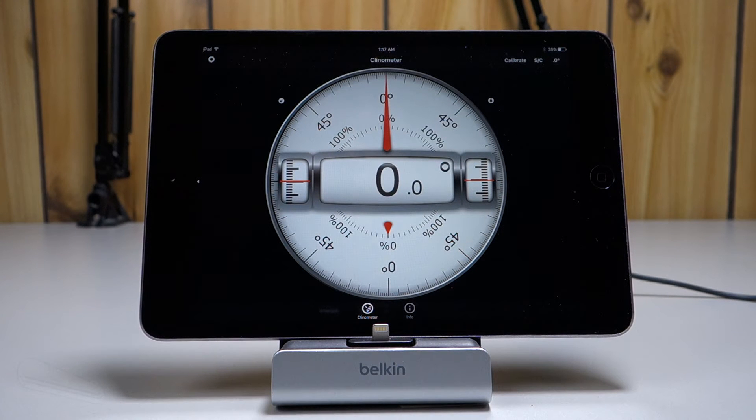Hello everyone. After my last review of the Teclast X80 Plus, we'd take a look at what the accuracy is like on the accelerometers or tilt sensors on three different tablets that I have here.